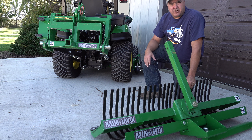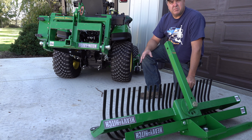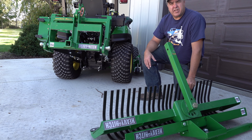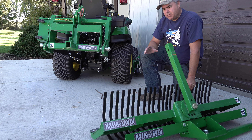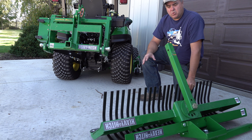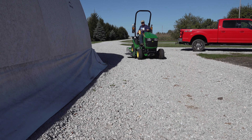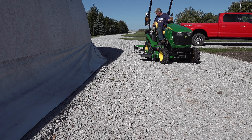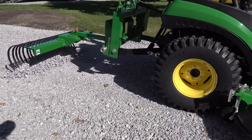We've shown this rear blade on our channel several times — in the snow, where it's very effective, and also grading some rock in our driveway when we were getting ready for a Shelter Logic shelter. The blade has been out for about a year or a little bit more. The landscape rake is new. I don't know the pricing at the time of this airing, but I believe there's some discussion of making this a bundle where you can get the blade and the landscape rake, and maybe even a hitch of your choice, all in a bundle.